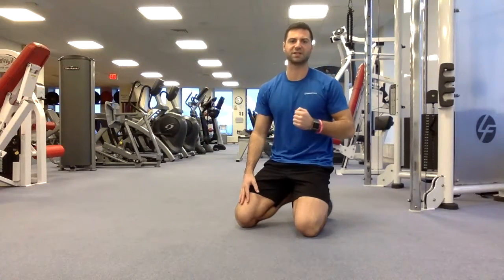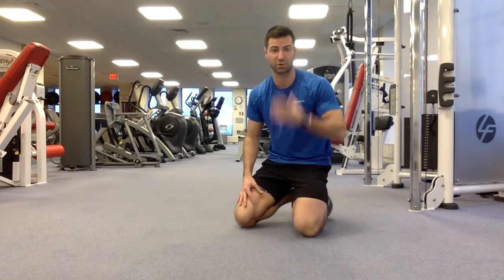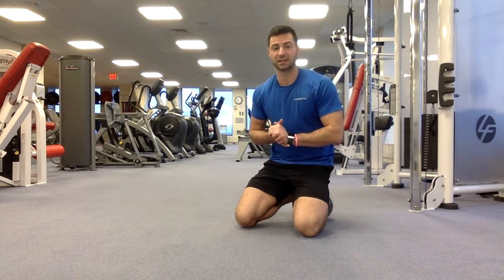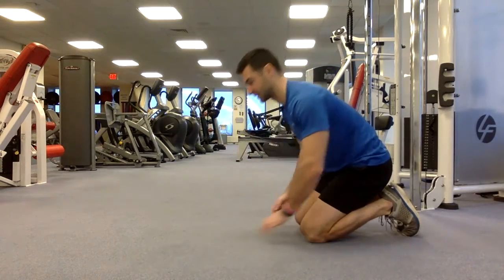I wasn't even squeezing to my maximum ability because I was talking. If you're able to carry on a conversation without going deep red, you're not squeezing a plank to your maximum ability. That's why I never like minute-long planks — a minute plank shouldn't really be in your repertoire. You can just make it more challenging for less amount of time.